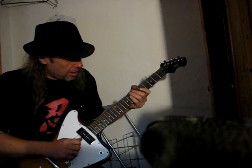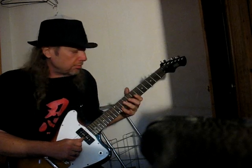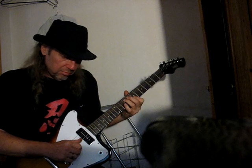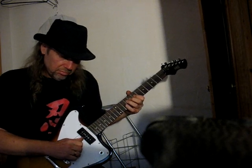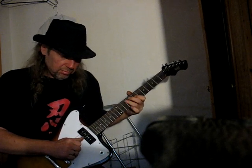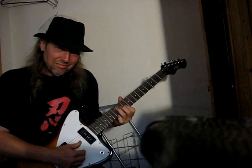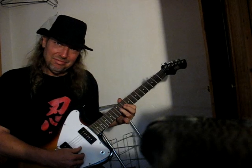Alright, now with both pickups on. Country. Country blues. Blues rock. In the other video you heard that it can do heavy rock, classic rock. Anything you want to do, a Stormbird can do it.